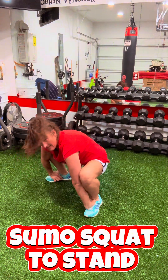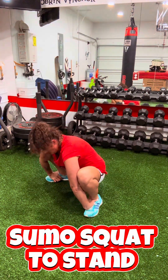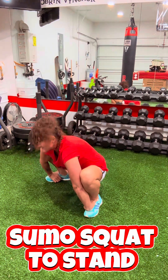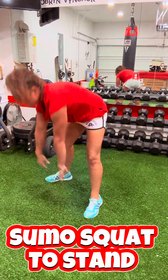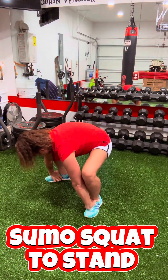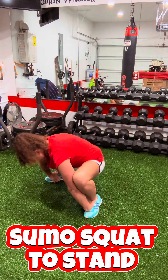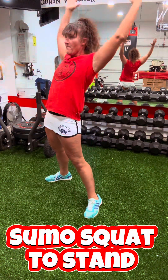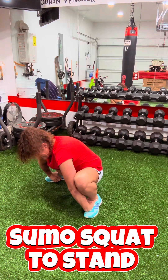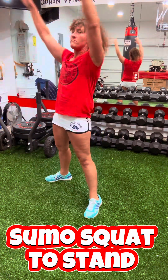Next, we're going to sumo squat to stand. When you come down into that sumo squat, I want your feet wide and your hands are on the end step of your foot there. When you come down, you're really going to feel your hips open up. And then as you come up, you're going to lean back with your arms up — that's going to open up the chest. This is a great exercise.